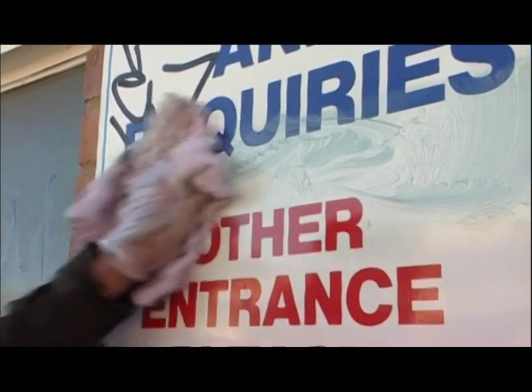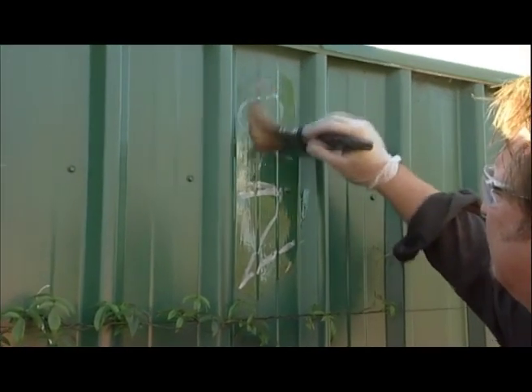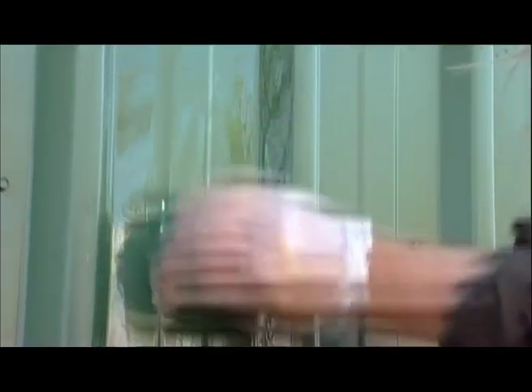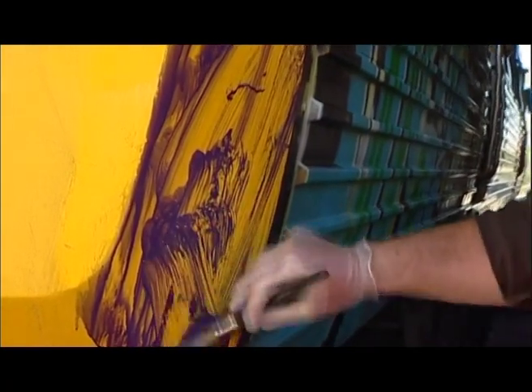Some graffiti will dissolve and wipe away almost instantly, while thicker or older spray can paint and wax crayons may take a little longer to dissolve. You can speed up the process a little by slightly agitating the graffiti with a soft white scourer, or alternatively by letting the sensitive surface remover stay on the graffiti a little longer.